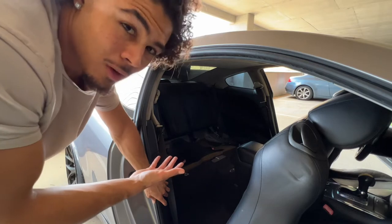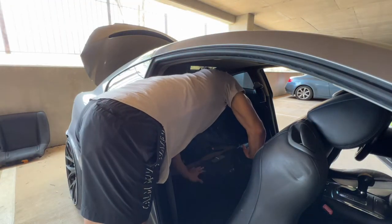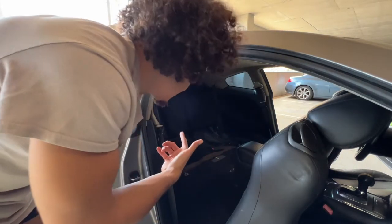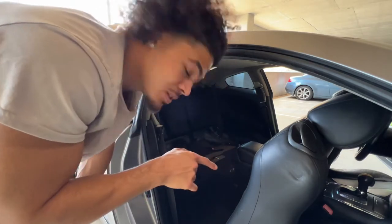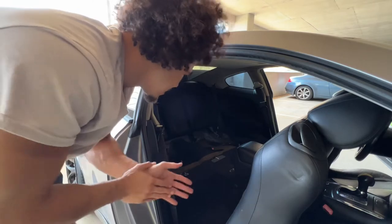I just need the back seat bottom off, so I don't think I need to remove the top piece. I'm gonna leave it on just so it's a little cleaner. Also, I hate when stuff flies into the interior from the trunk, so this works fine for me. On to the next part.